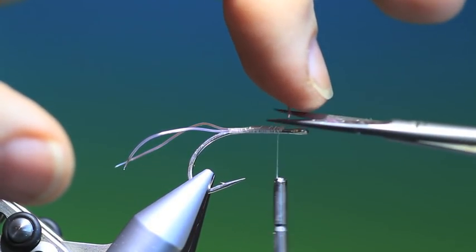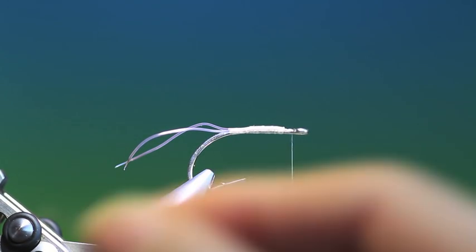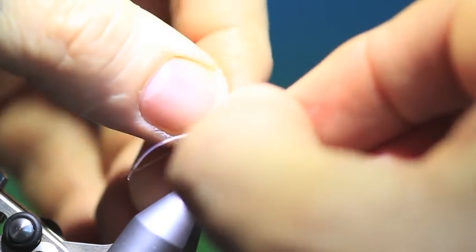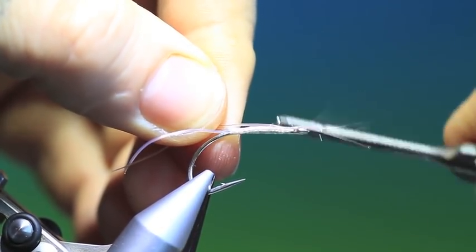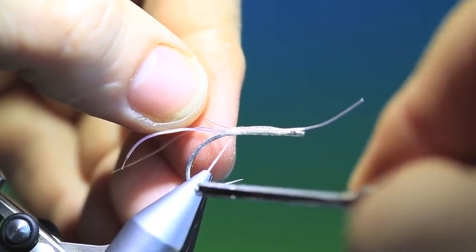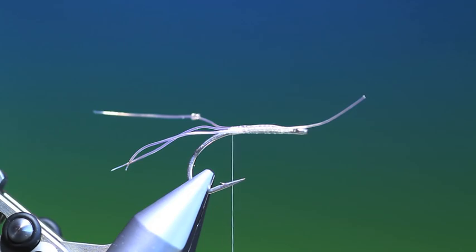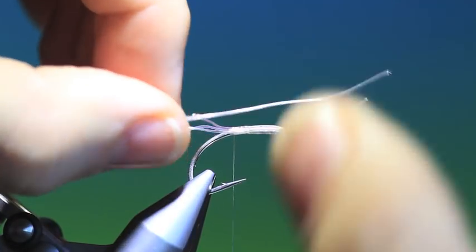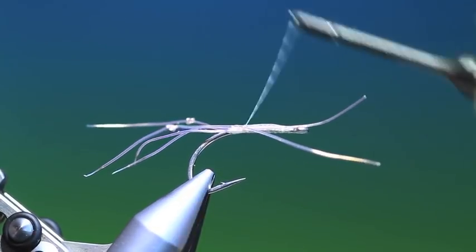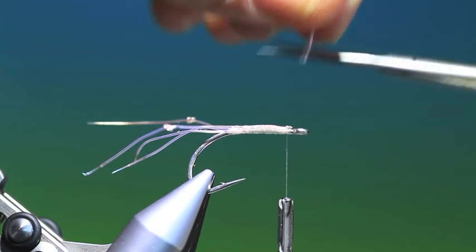Go back here and remove that. Now what I do is take two longer pieces and tie a knot in them. These are more like the pincer or the claw legs on the shrimp. So again, two of these — tie these in. Go back here, get rid of those.